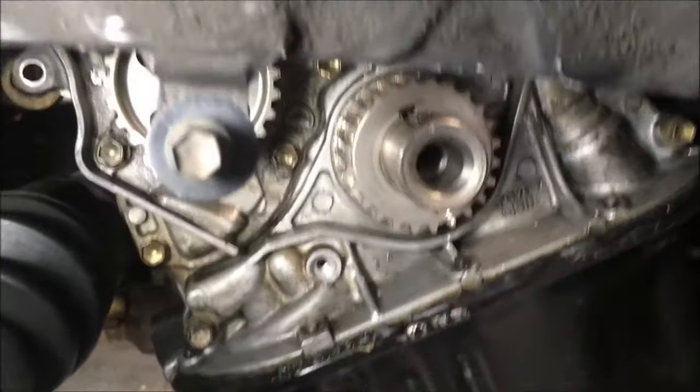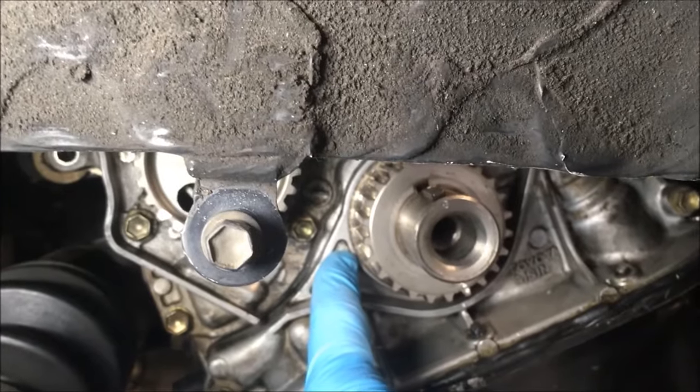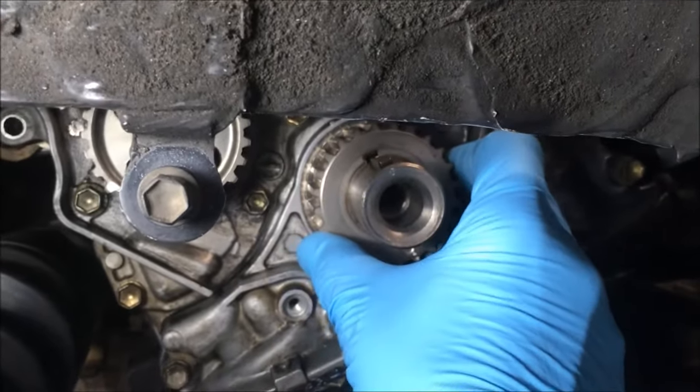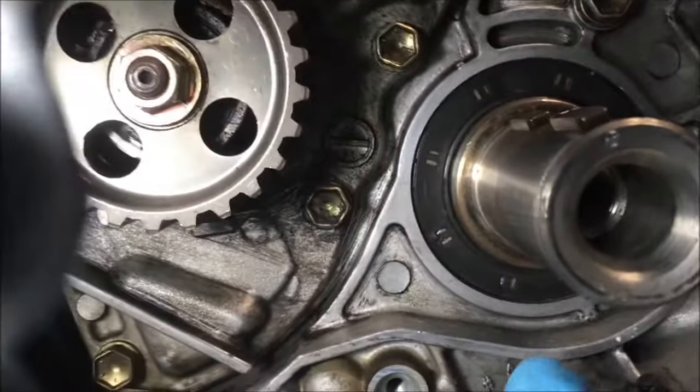We're going to be replacing the crankshaft seal on a 1995 Toyota Camry. This is the crankshaft sprocket — it's easy to take off, you just pull it off like that. And there's the seal.